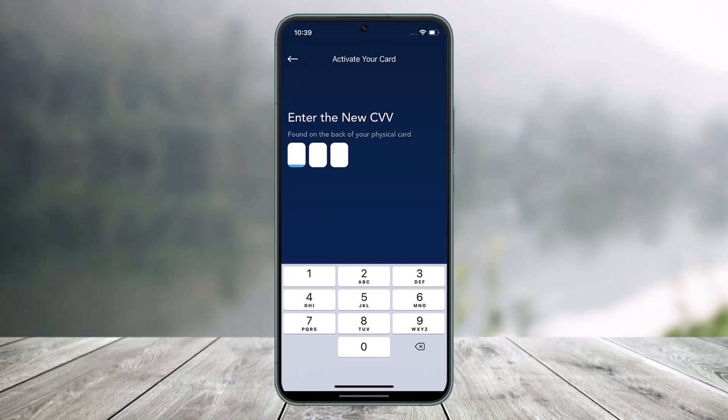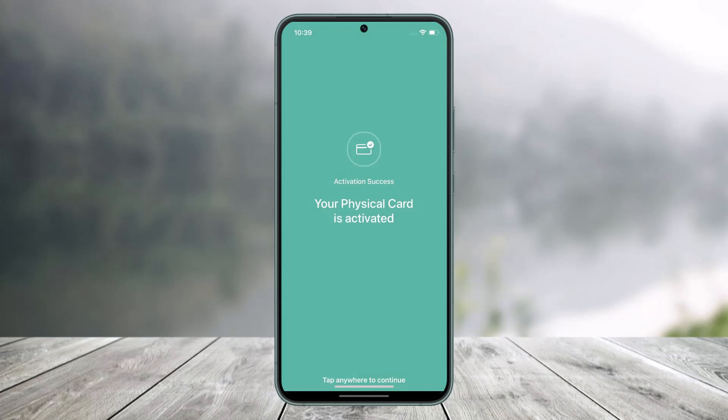As you tap on that option, it will ask you to enter the CVV that is found on the back of your physical card. It may also ask you to verify the new card details, and after you've done that, your physical card will be successfully activated.